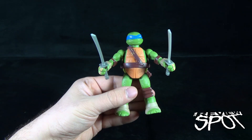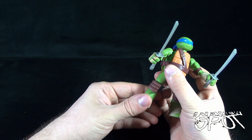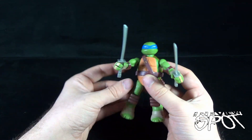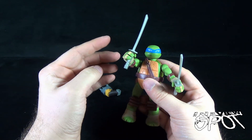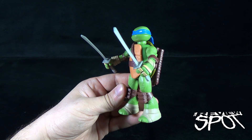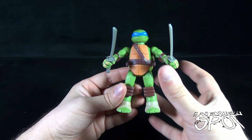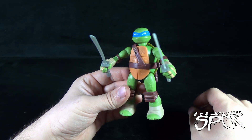He is actually just a tad bit shorter than his previous counterparts. One thing also with these particular components is that all the articulation in the elbows and legs has been removed. It makes sense from the standpoint of taking these guys apart. If you want just straight-out Leo you can do that, but Playmates have released a ton of different turtle toys, and size-wise he does appear a little bit shorter than his original figure counterpart.